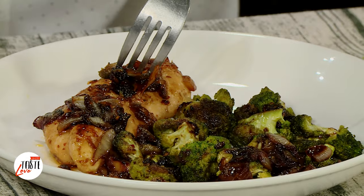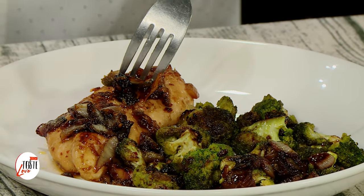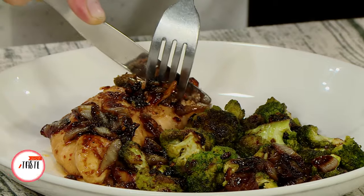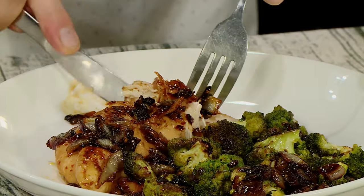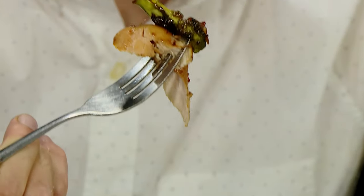Now the best part — we get to eat what we created. I'm actually kind of excited to eat this because I'm not exactly sure how that glaze is going to come out. I used all sorts of flavor profiles that I liked, but I've never made that marinade before. Let's see how it came out. We have the chicken, really coated in that glaze. Smells great. Ton of flavor.